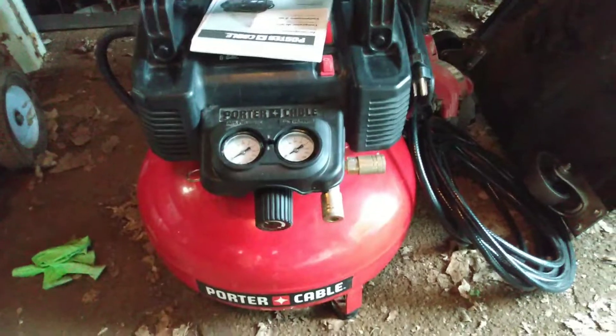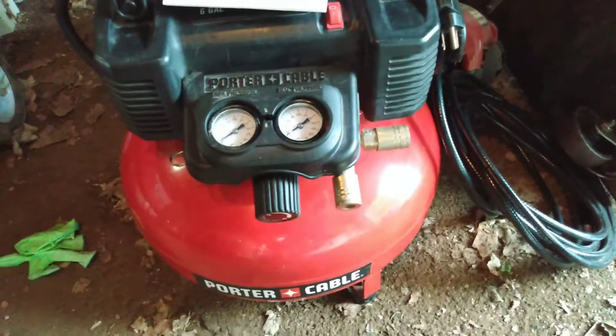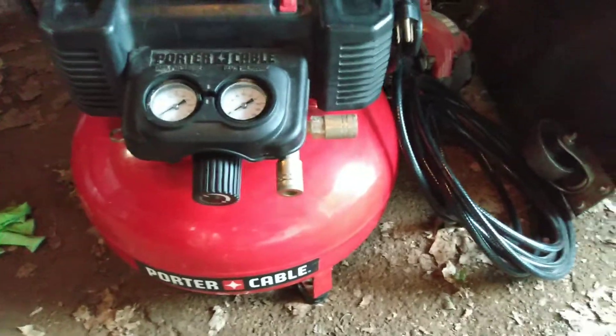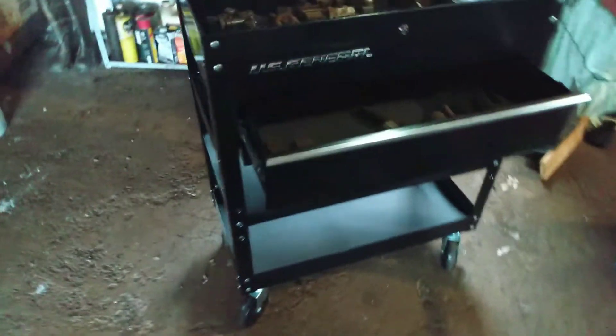I picked up this little pancake air compressor today for 20 bucks — it's like brand new and he gave me the hose that came with it. Apparently you just plug this in the wall and you go to town. I thought you had to go to the gas station and fill it up with air, but I guess you just plug it in and go. I just wanted a little tank to use the air gun to blow off my work area.